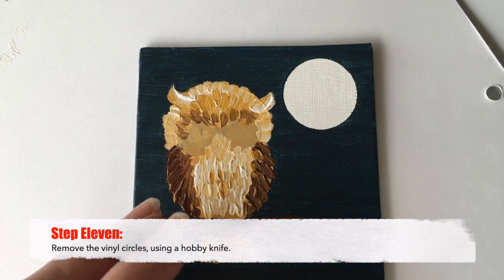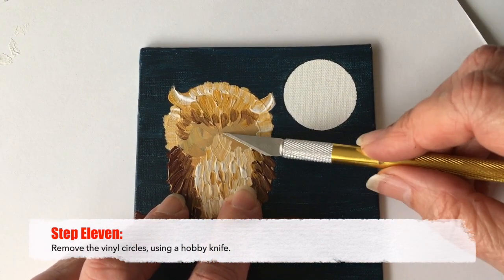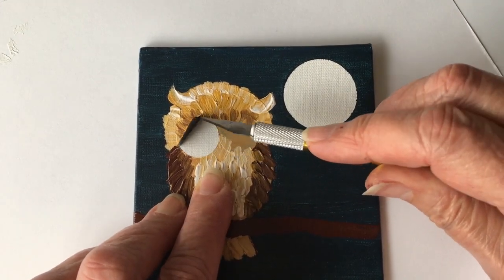Step eleven: remove the vinyl circles using a hobby knife. It's best to go from the center. Be very gentle — you don't want to cut through the canvas.